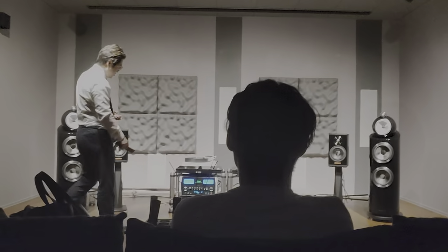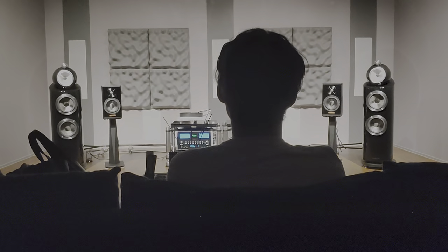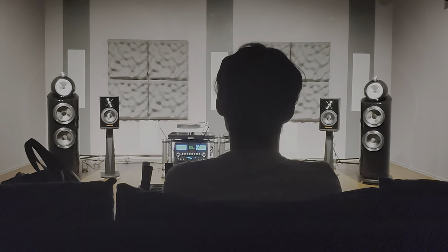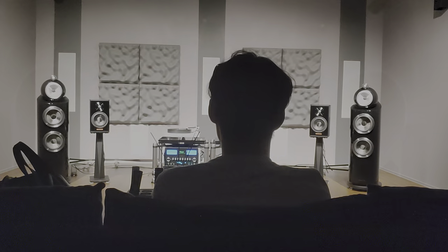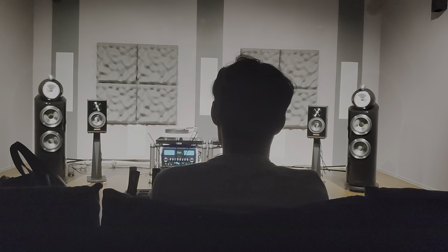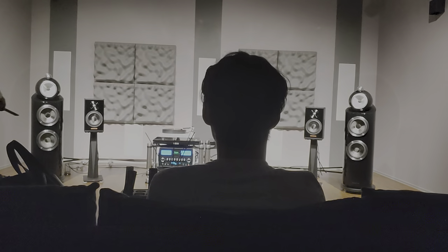Thank you very much. This is a very important part of the album. The album is so loud, and it's a heavy sound — almost like a viola. This album is a very obvious sound.